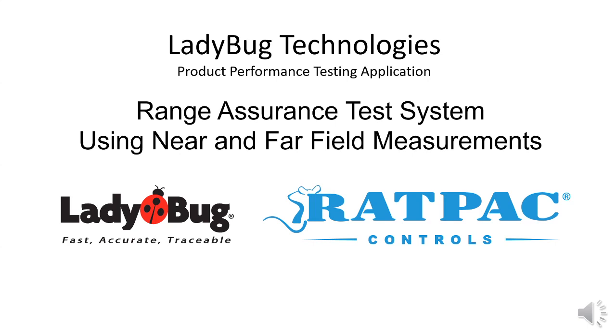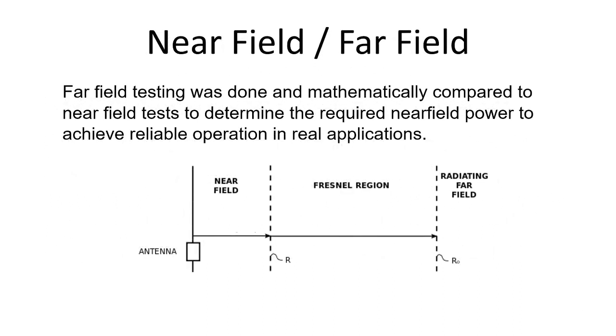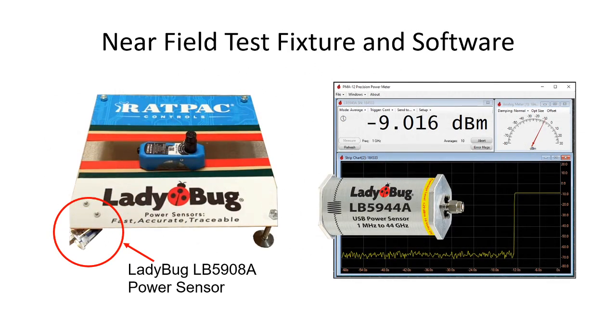Welcome. In this short video, we are going to show you how you can measure near field power. We've done field measurements and have correlated their near field power to the required range for customer satisfaction in this product. This measurement can be made with many different kinds of products, frequencies, and modulation formats. The power sensor software makes the measurement easy to see. Now here's the demonstration.